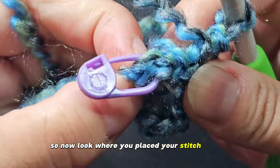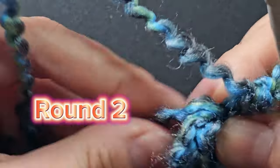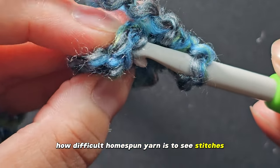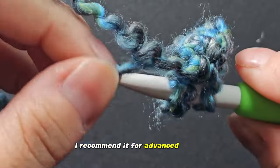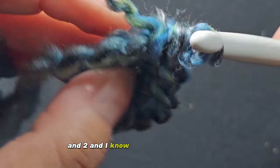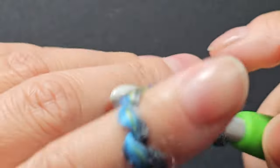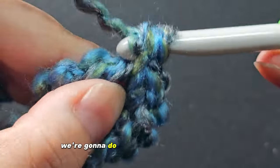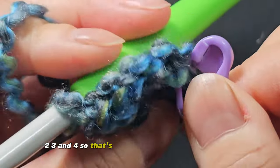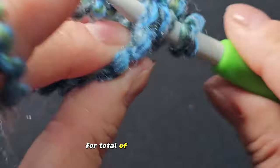Look where you placed your stitch marker — that's where you're going to start doing increases. For round two, move your marker and put two single crochets into each stitch. We're going to do two stitches in every single stitch across for a total of 16 single crochets. Note that homespun yarn is difficult to see stitches in, so I recommend it for more advanced crocheters. If you didn't mark your first stitch, I would — it makes it easier.